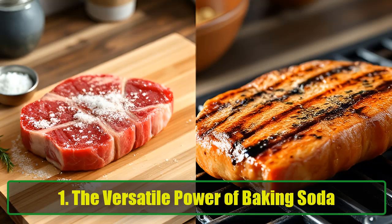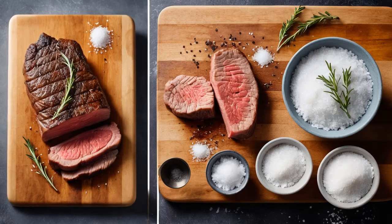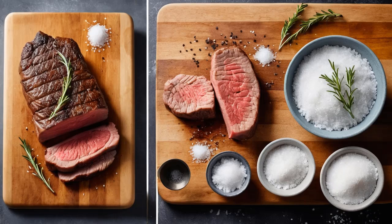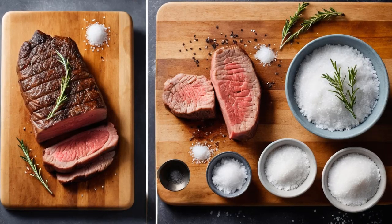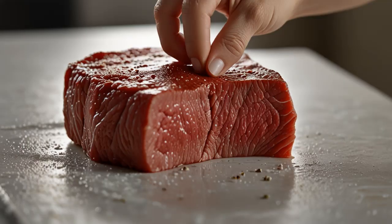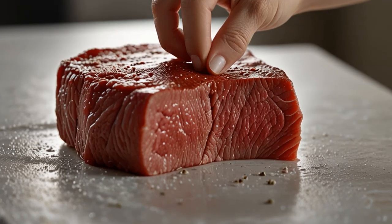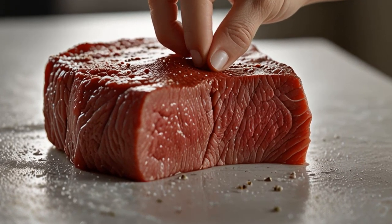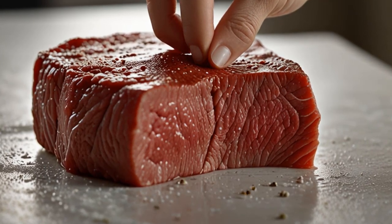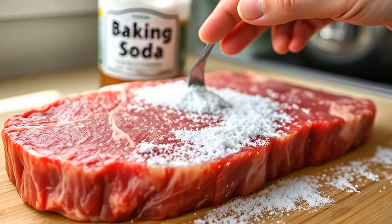The Versatile Power of Baking Soda. Baking soda has been a staple in kitchens for generations, thanks to its versatility. Not only is it used in baking, but it's also a secret weapon in cleaning, deodorizing, and even skin care. However, one of its most underappreciated uses is in meat preparation. When used correctly, baking soda can tenderize tough cuts of meat, making them easier to chew, more flavorful, and far more enjoyable.